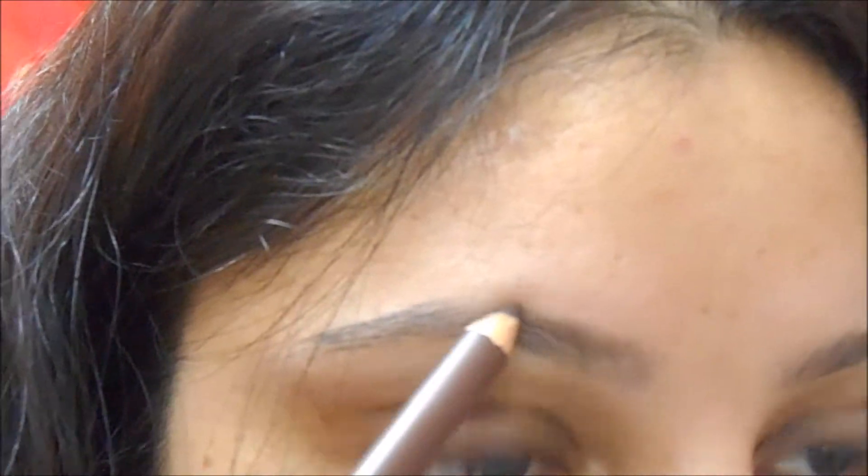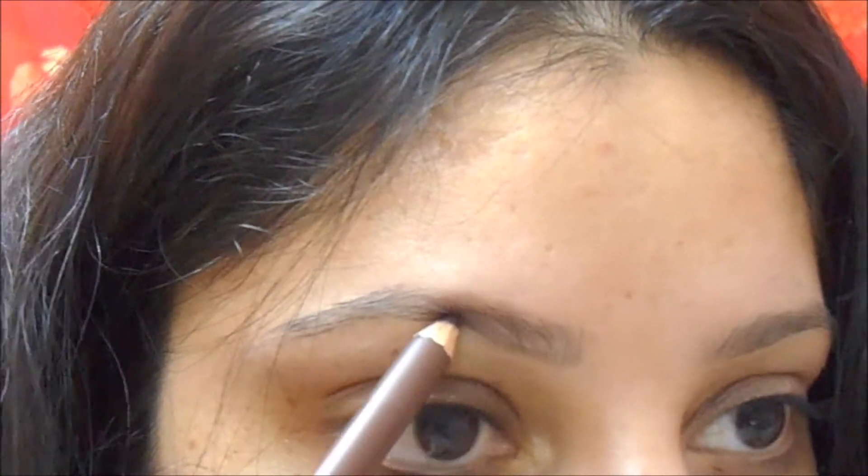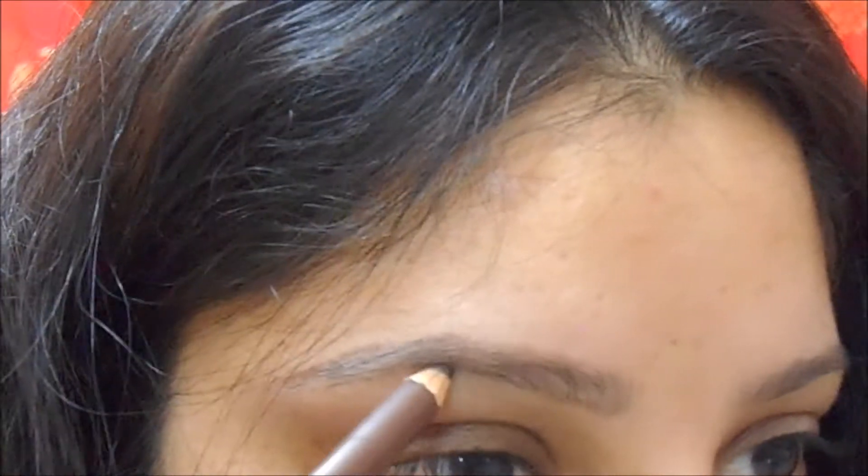Starting off, I like to comb my brow hair with that little comb on the cap. Then with very gentle hands, without putting much pressure, I outline the original shape of my brows, following the original shape and then outlining the outer border of my brows.